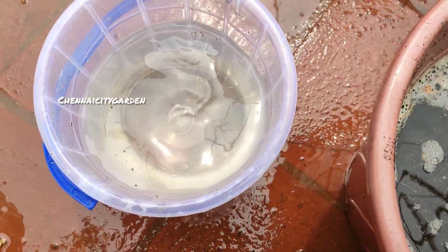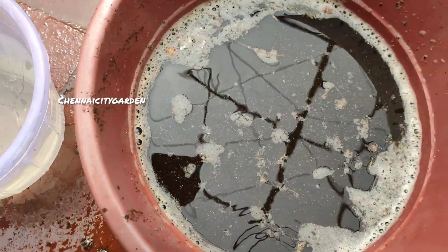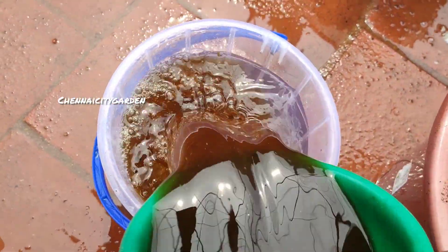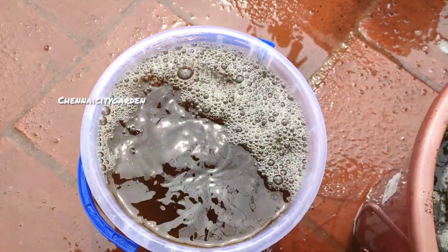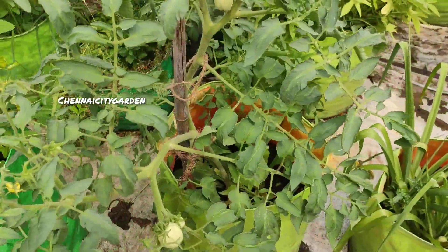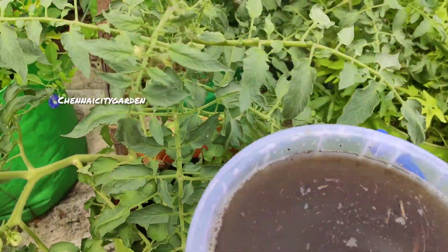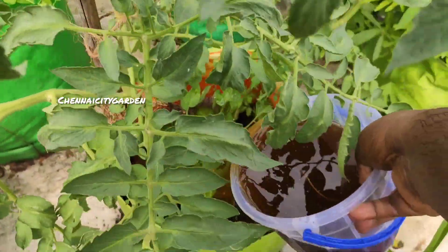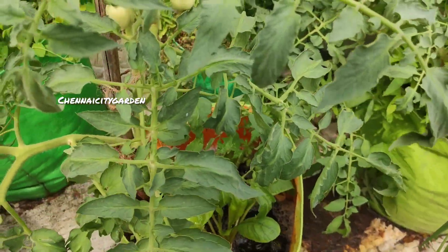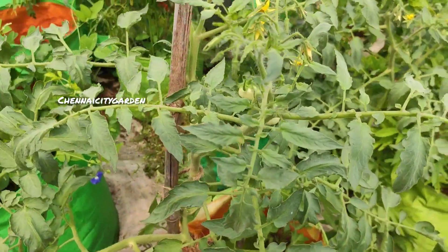You can see the remaining leaves — most of the nutrients have been extracted, but if you want to extract the remaining nutrients you can still soak those leaves in water and use it after another 10 days. Now I am going to give the fertilizer to the plants, starting from the tomato plants — pouring it to the roots as well as giving it as a foliar spray.